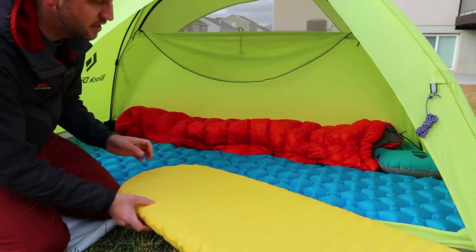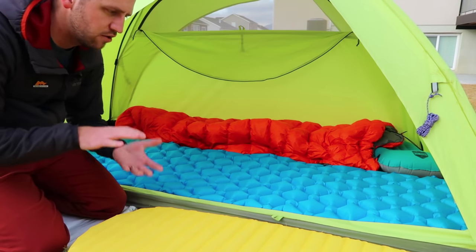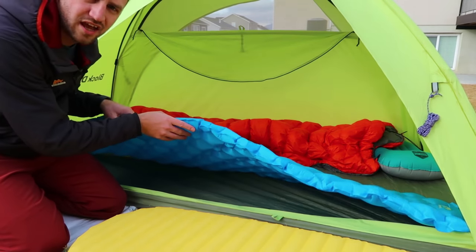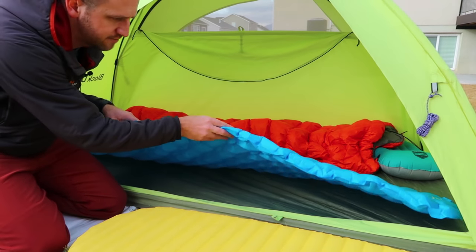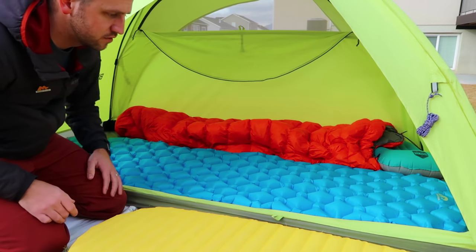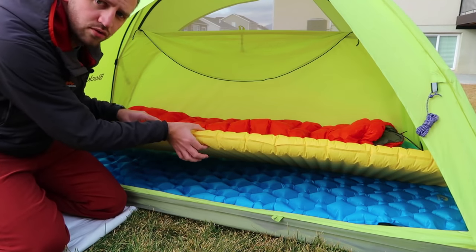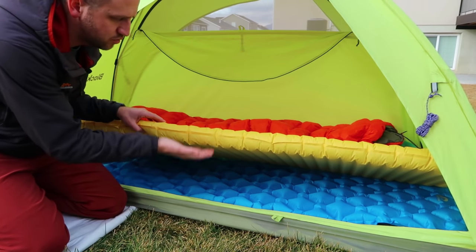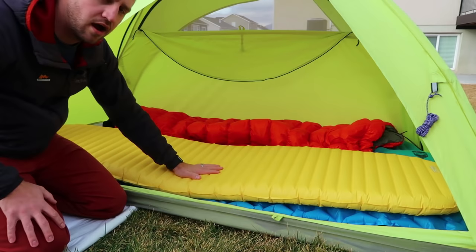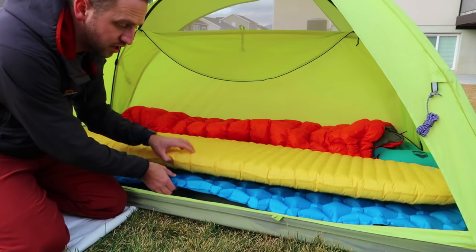The first thing we'll talk about is the amount of loft — the height of these pads — and how that plays a part in overall comfort. The LA Recreation is not a super thick pad, maybe an inch to an inch and a half, and the construction doesn't allow for a lot of height off the ground. The Neo Air gives you about two and a half inches of total space between your back and the ground, which plays into a much higher R-value.